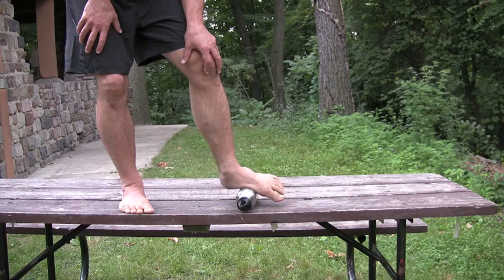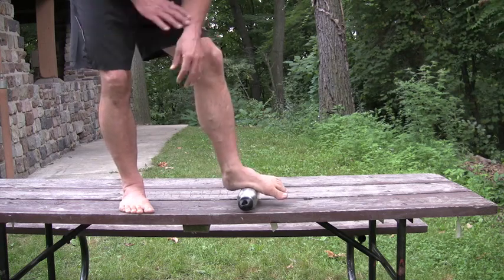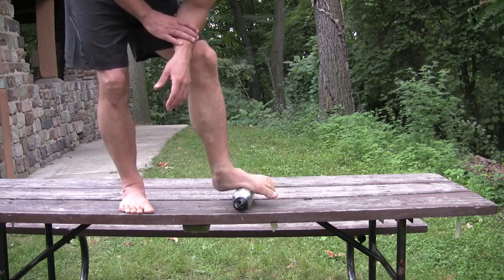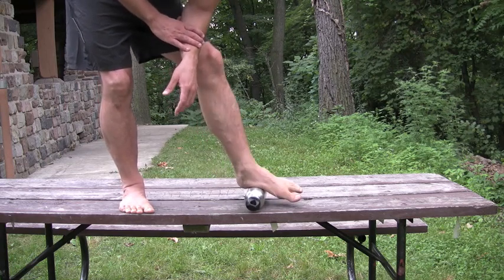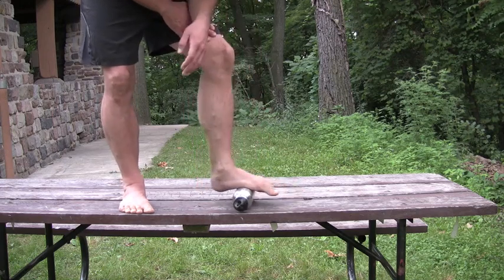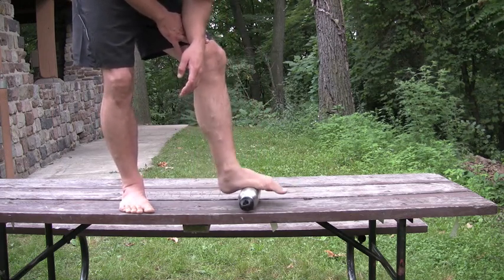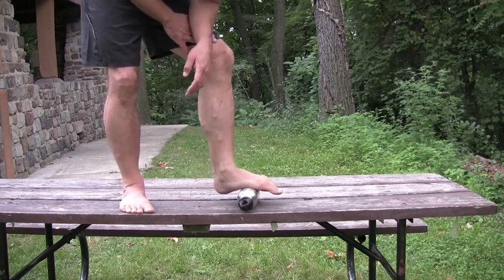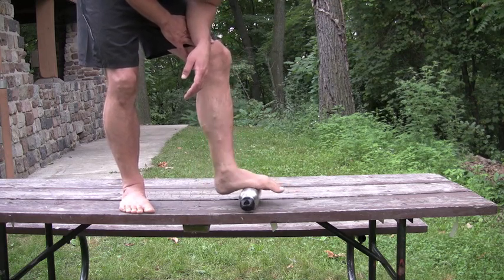If you roll your foot slightly inward, right along the inner side of the arch, you can get one of the most important muscles in this shock absorption process — it's called the abductor hallucis. Just roll all the way from the metatarsal heads back toward the heel, for about 30 seconds to a minute. This is one of the primary treatments for plantar fasciitis — I'll talk about that another time.